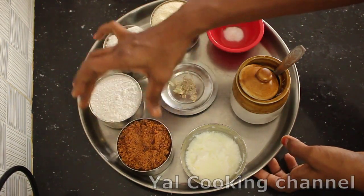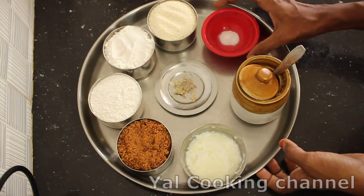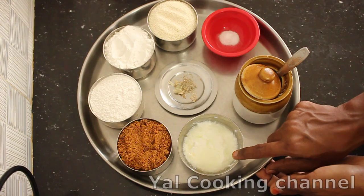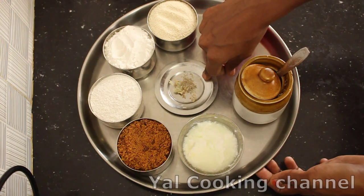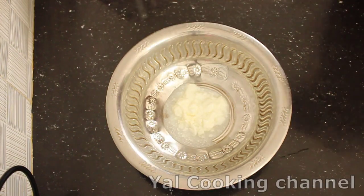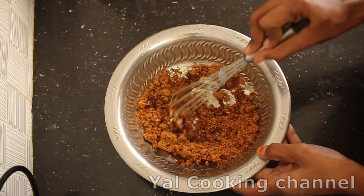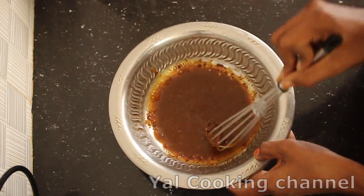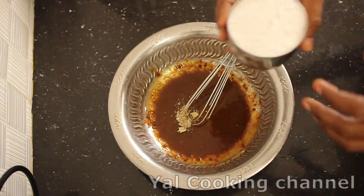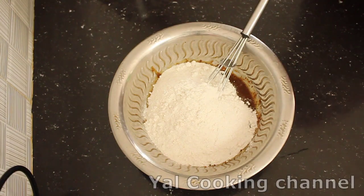Now it's very important to add salt and bread. For this recipe: 1 cup of rice, 1 cup of soda, 1 spoon of rice. Mix it in a bowl with 2 cups of rice total.